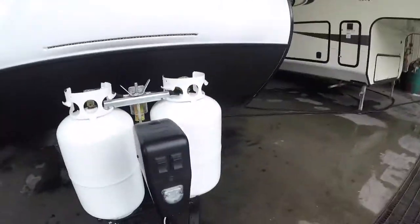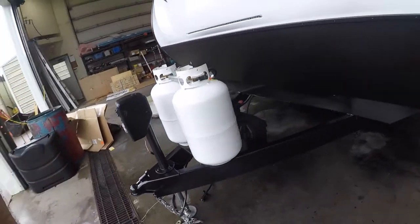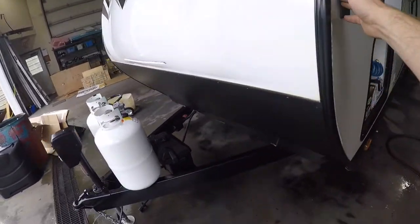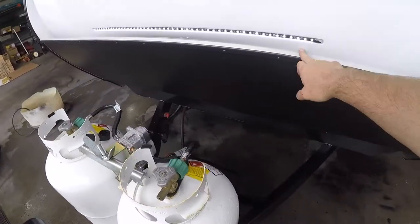Moving along the outside here, there's a switch inside that turns on these front running lights.